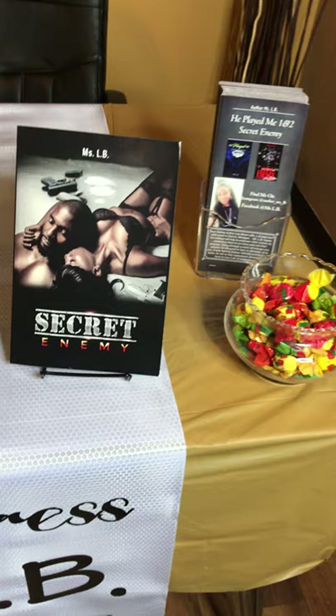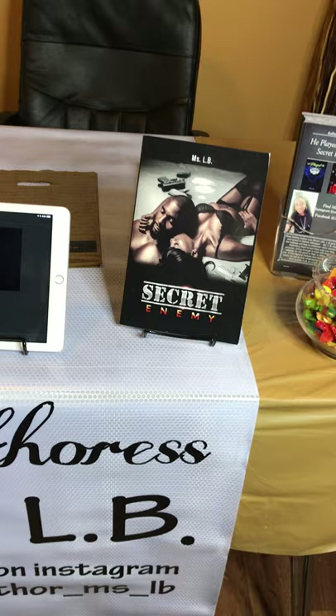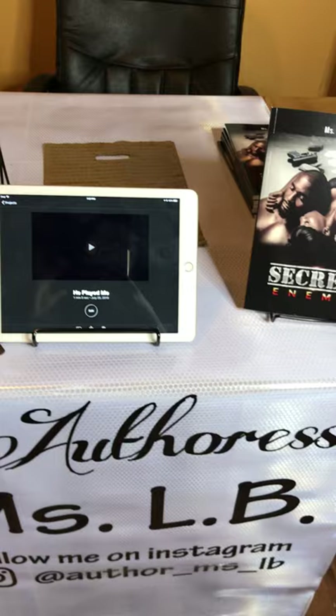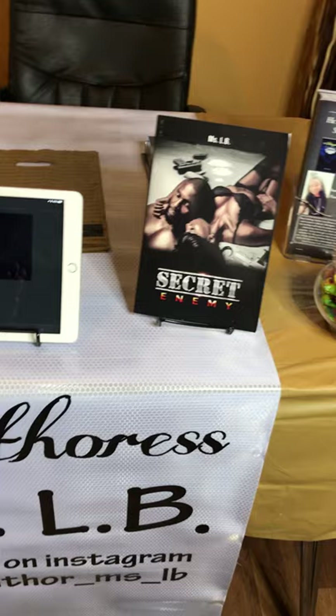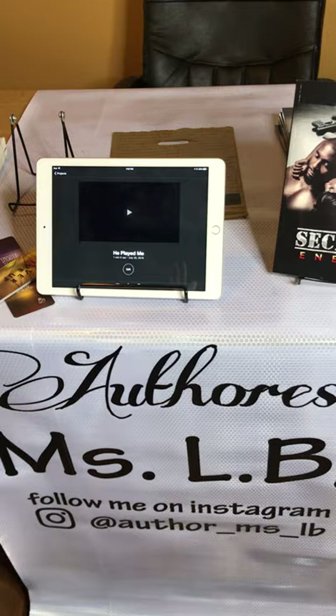Everything in this video is to try to set up your table to look nice for as cheap as possible. Now we're going to start — this table is four feet. I'm using this table because I had it in my office. Your average book expo table is going to be six to eight feet. It's very important that you find out from the venue what size table you will be provided, because your banners are going to come in all different sizes, so you want to make sure you're getting a banner that will fit the table.